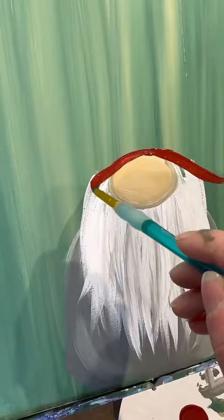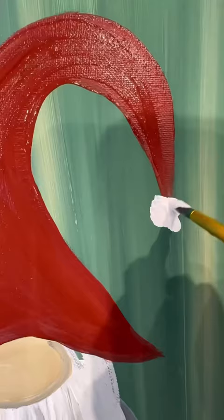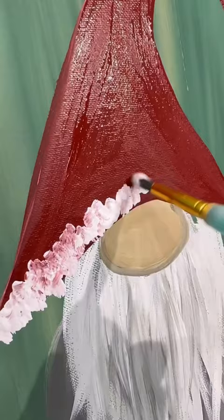And then let's give him a hat. I'm going to do kind of a curved line over top of his nose and then it kind of falls down over the edge. And then I'm going to do two little lines going up and over. I didn't film that, but I filled it in with red. Then taking a clean round brush, I'm going to bounce in a couple different textures — give him a pom-pom and some fluff on the edge of his hat.